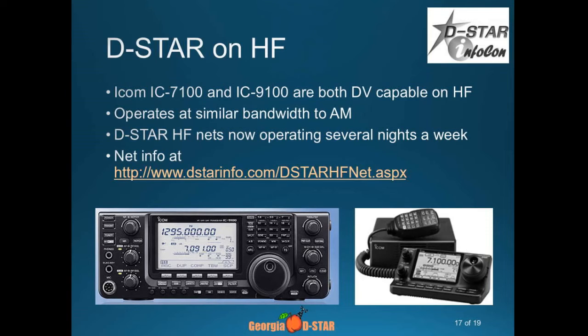D-STAR on HF is also subject to fading — if you get much fading, it doesn't work as well. However, there's a net called the International D-STAR HF Net. You can find information about it on DSTARinfo.com. They have a net about 3 or 4 times a week and they're making contacts all over the world. I've got a 7100, and the first contact I made was a station in Arizona on 15 meters. It sounded just like I was on my handheld — no static at all. They have a roundtable and they're making contacts all around the world on HF.